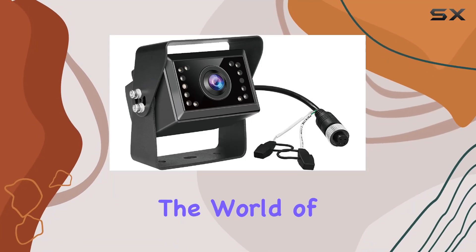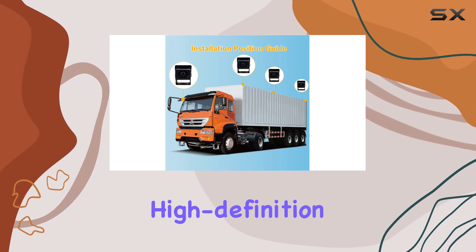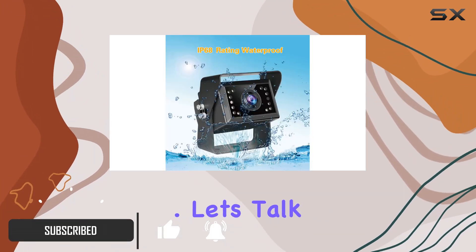Today, we're diving into the world of vehicle safety with the Veclisus VC4HD Backup Camera. If you're in the market for a reliable, high-definition solution to enhance your driving experience, this might just be the perfect fit for you. Let's talk compatibility first.